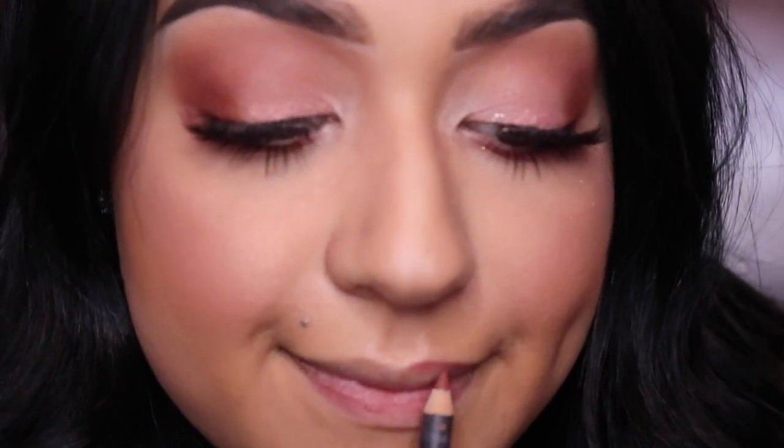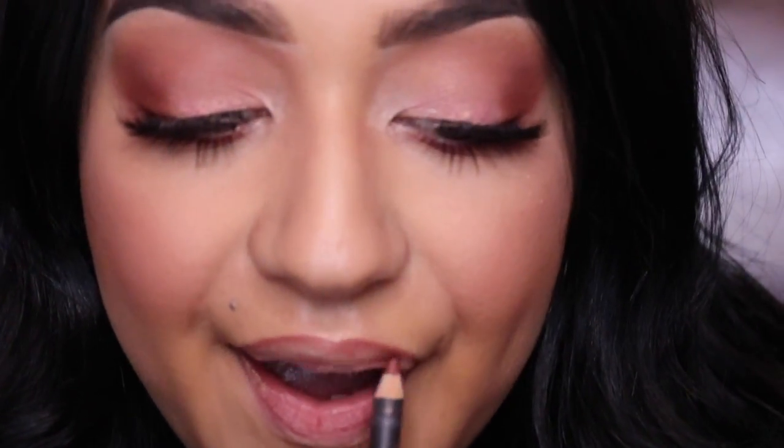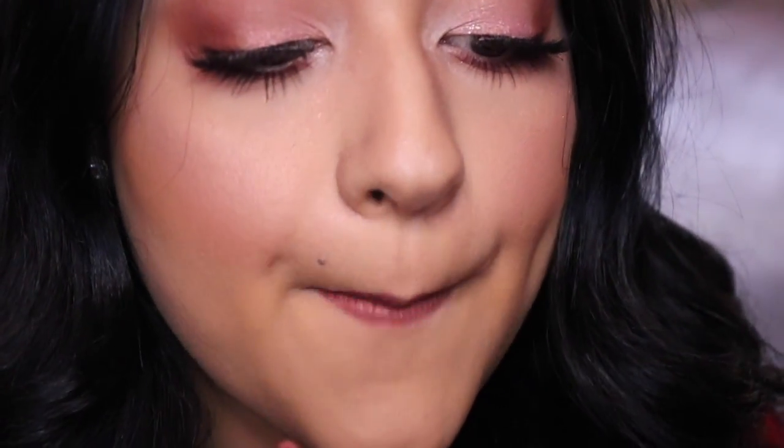My favorite part of my whole makeup routine is lips — it can just change your whole look. I'm using MAC Spice Lip Liner and lining my lips. My liquid lipstick choice for today is Serenity by Gerard Cosmetics, which was Manny MUA's collaboration with Gerard Cosmetics. I think this color is amazing — Manny did such a good job. I love this liquid lipstick, it looks so good on everyone.